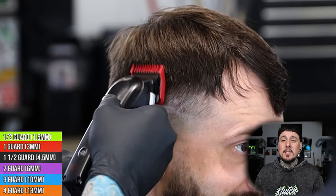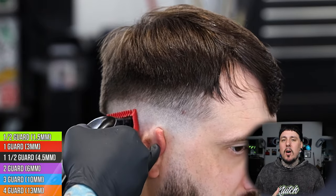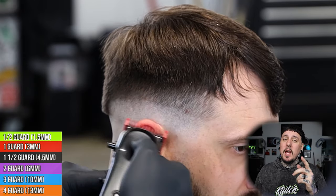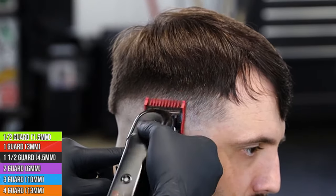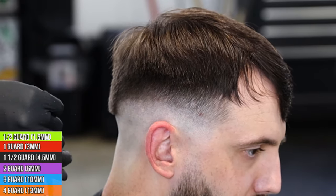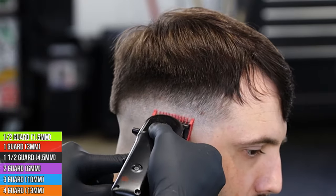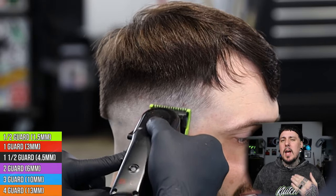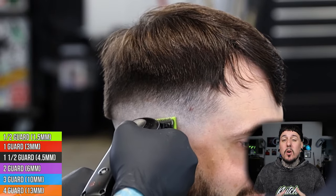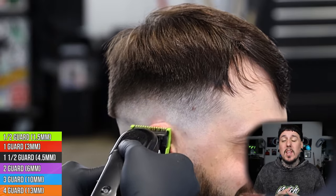So now we can start to attack that last guideline. We're going to use the closed number one and attack the guideline, but we know it's not going to take it all the way out — there's still going to be a gap there and that's what the half guard is for. Now we're going to come in with the half guard halfway open — that is the sweet spot. We're just going to let it glide through that last line; this guard doesn't cut super well so we just let it slowly but surely take that line all the way out, and then we'll be done with this side.